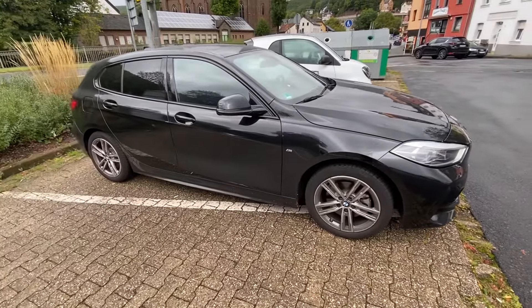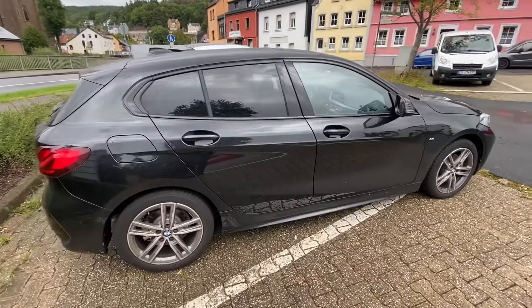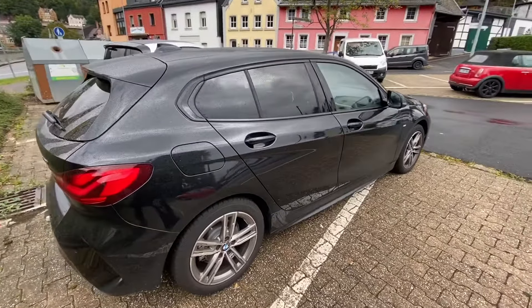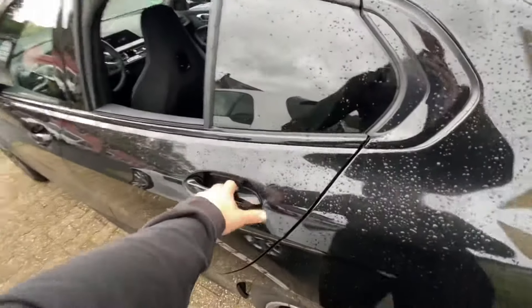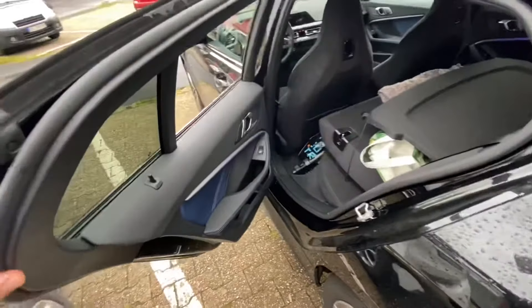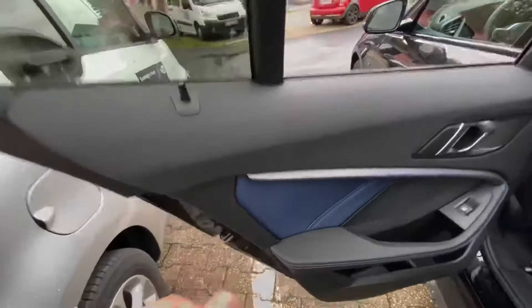Hello! Today I'm going to show you how to enable and disable your child protection on the rear doors of your BMW 1 Series. The first step is to open the back door, the rear doors.